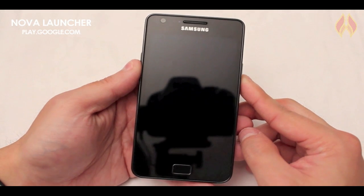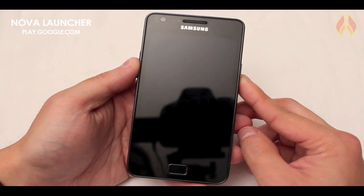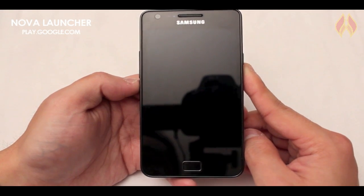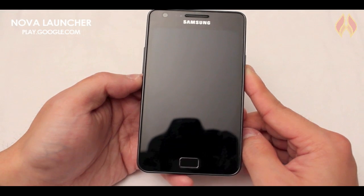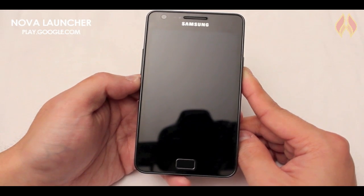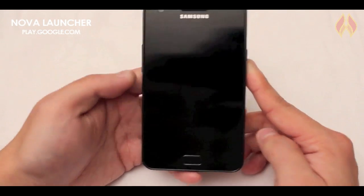So we're taking a look at Nova Launcher. On Google Play, they say it's a replacement for Android 4.0, but I think it's good for Gingerbread and everything else as well. This is a very customizable launcher. It's got infinite scroll, scroll effects, folder icons, backup, restore, widgets, and dock, and you can bulk add widgets or applications. So let's take a look.